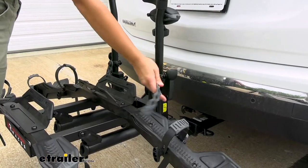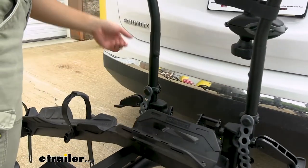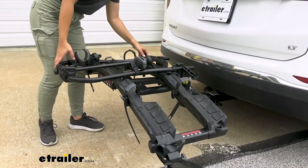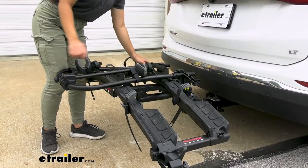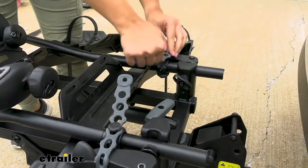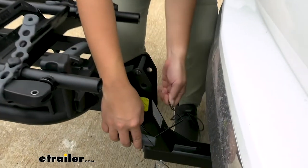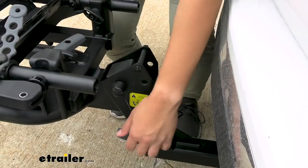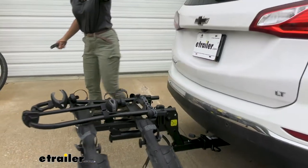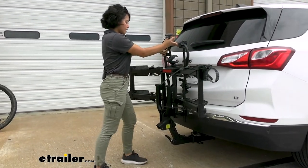Now we're going to fold the rack down. Remove those straps so that you can push these levers down. Then this entire rack can fold down into the more compact position — put those levers and straps back in to secure. Over by your shank, there's a pin and a clip. Pull those out in order to lift your bike rack up, then pop that pin and clip right back in.